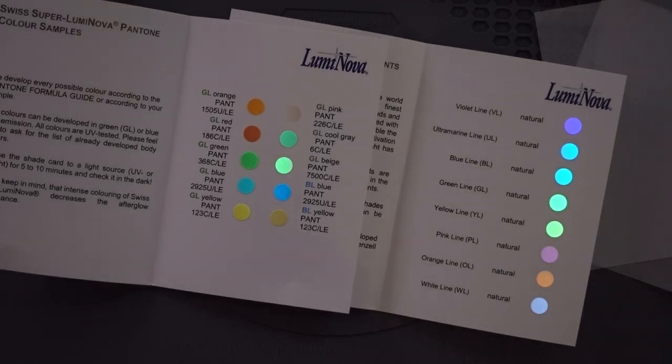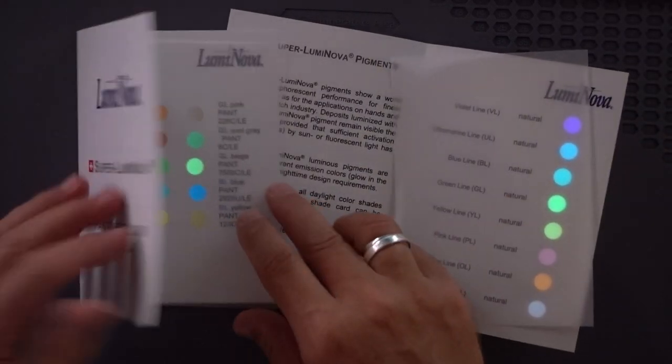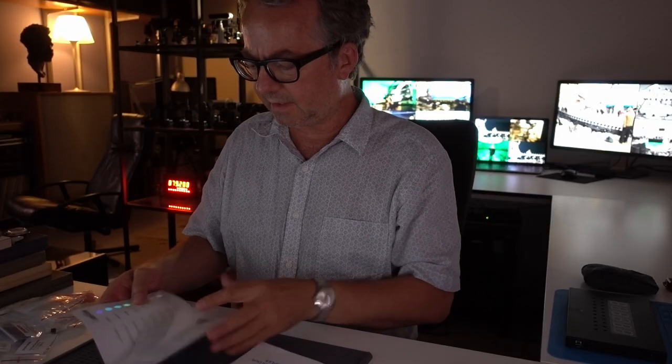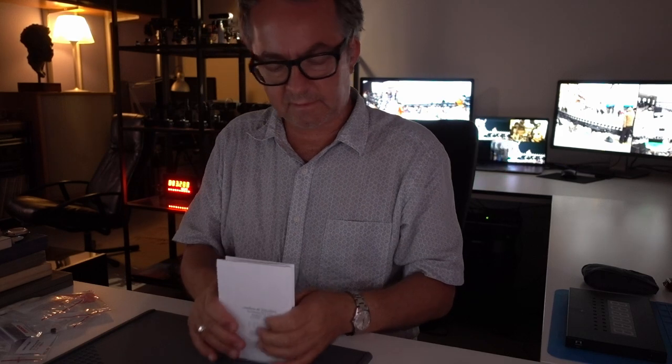I have some other videos about the application of this on the channel, so I'm not going to show you that right now. But the swatches are cool. You can find all the information on their website. I think you may have to email them to get details about costs and shipping out of Switzerland.